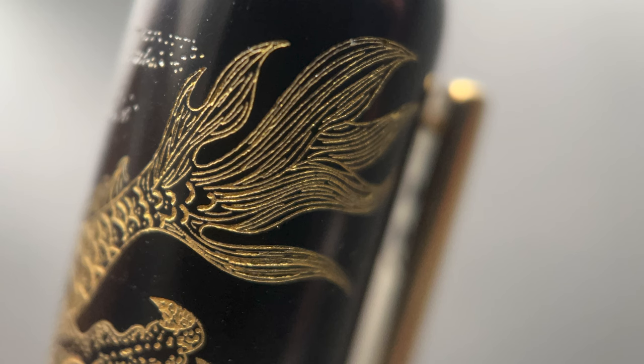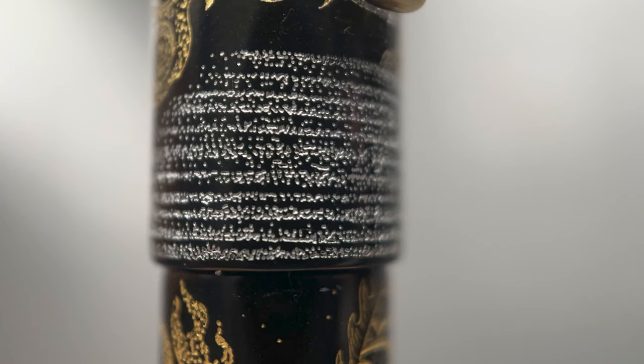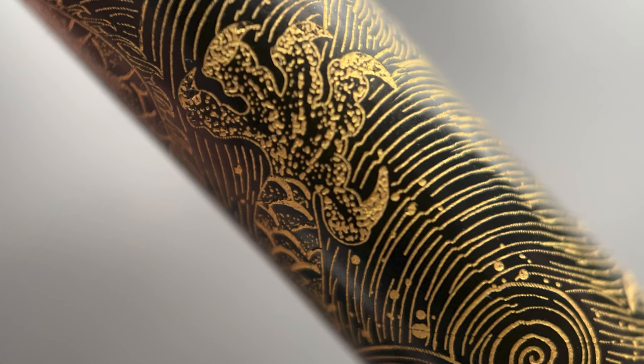Once the design has been carved, it is filled with either gold leaf or gold powder. In the case of this pen, both the gold and silver portions are filled with gold and silver powder. These are some microscopic pictures of the intricate lines and dots carved into the pen. Regarding the dragon, its foot has five claws, which is notable. Historically, only the emperor of China was allowed to use imagery with five claws — everyone else was required to create dragon imagery with only four.